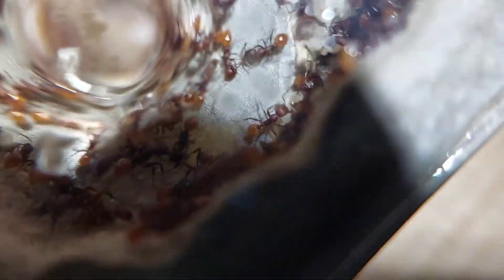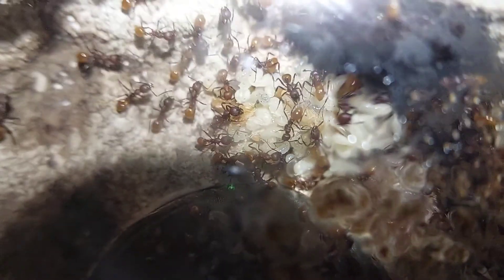Here you can see my Aphaenogaster tennesseensis and their egg pile. It's growing pretty large now, and that's not all of them. You can actually see that worker there carrying a pretty decent chunk of eggs. Over here you can see the massive pile of large larvae and pupae — they're getting quite a lot now, so their numbers should be growing very quickly, very soon.